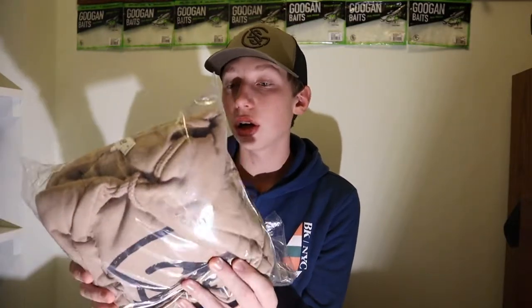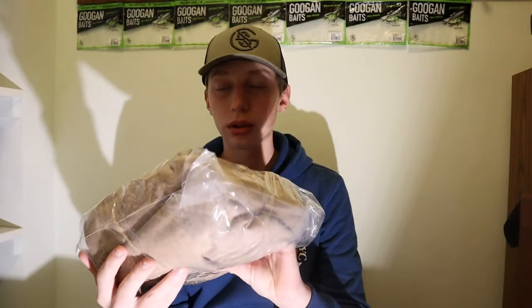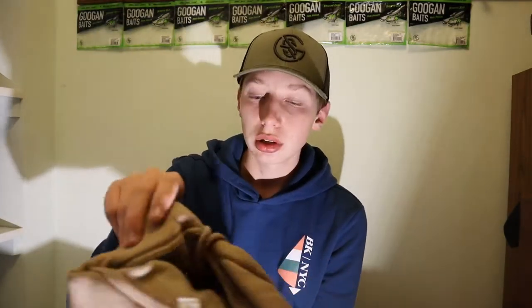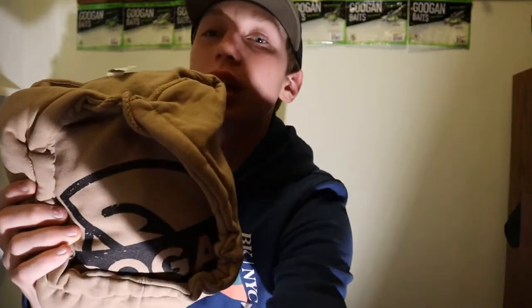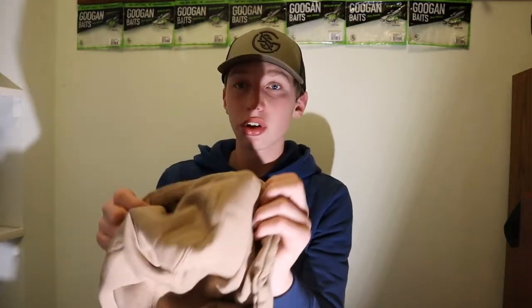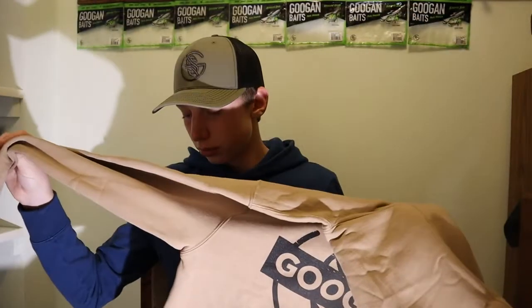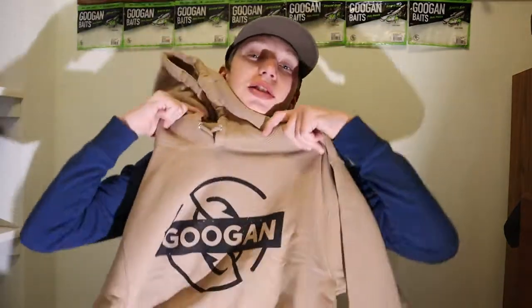This is the Googan Squad hoodie - it's a lot bigger than I thought it would be. I bought the hat and the hoodie. I forgot what color this was but it's like sandstone or something like that. This is a lot thicker than I thought it would be - it's like multiple layers of fabric. This is gonna be good for the colder weather; I'll probably wear this ice fishing. This might be like my heaviest sweatshirt I own.